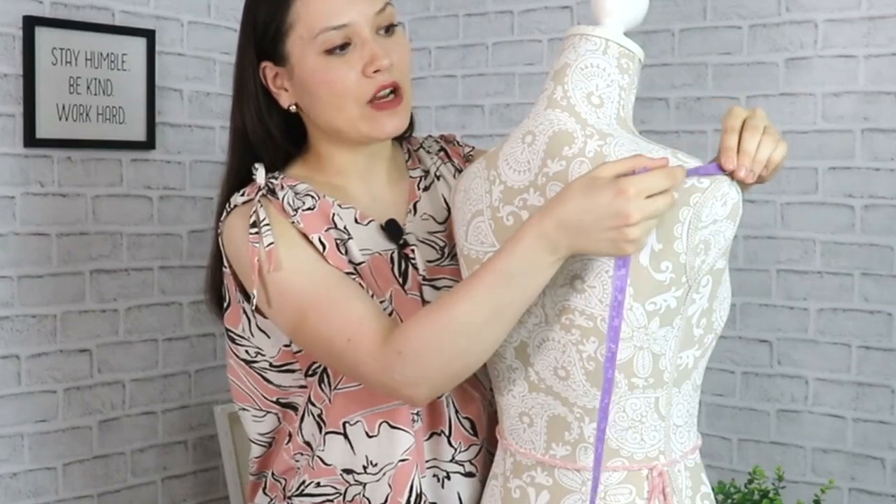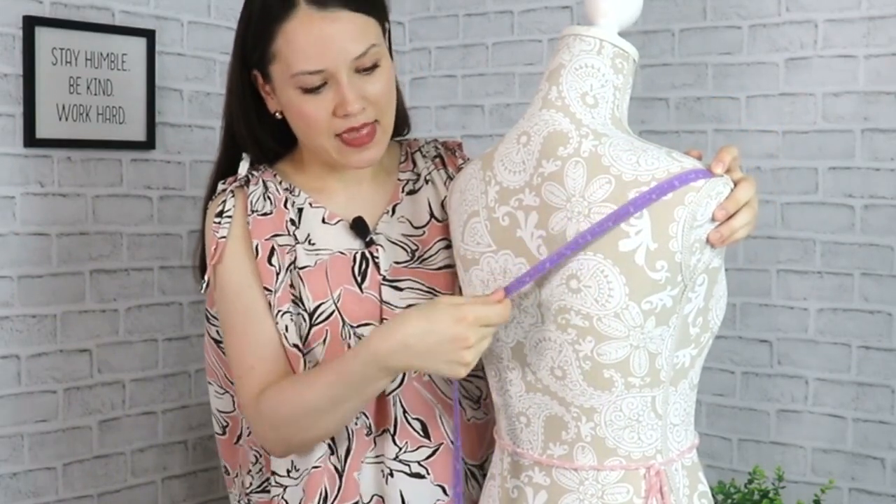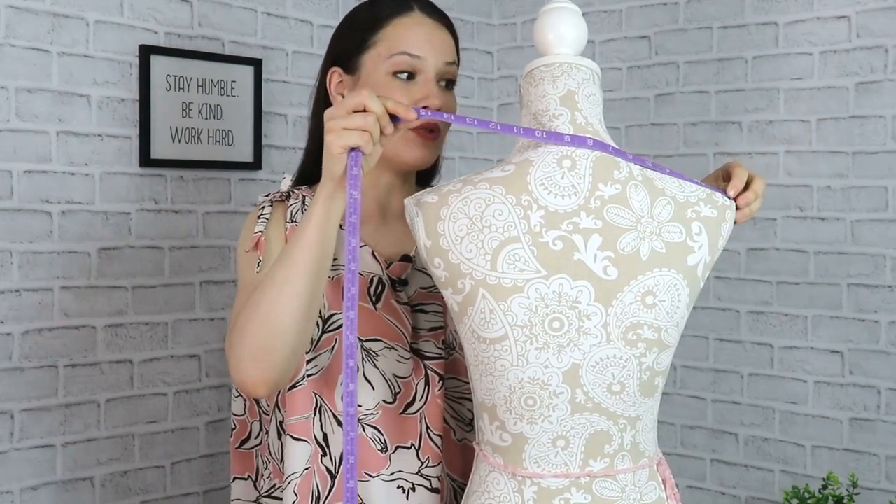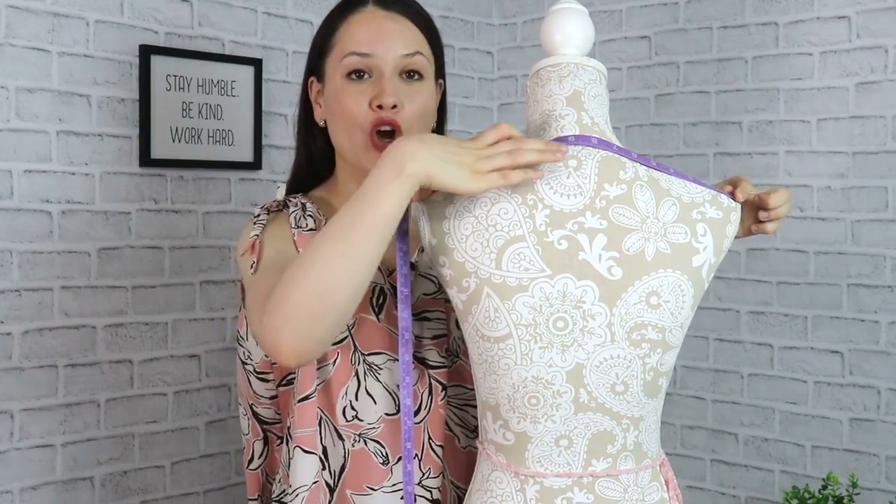The next measurement is your shoulder seam, or the width of your shoulder, taken from the base of the neck all the way to the edge of your shoulder. Here's another measurement I factor into pretty much every pattern we draft together — your shoulder slope. There are various ways to measure it; one is to place your measuring tape on the very edge of your shoulder, drop it down to your center back waist, and take that measurement. It's more convenient for someone else to measure you, but if you can't get help you can use an average value. Also measure your back shoulder width from one edge of the shoulder to the other, going through your neck.